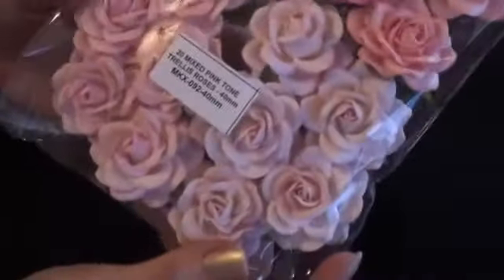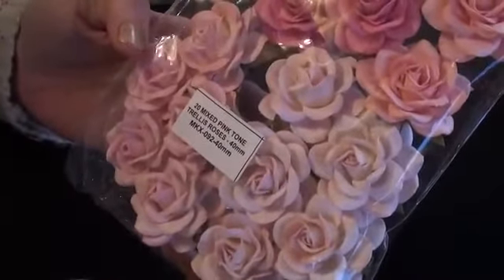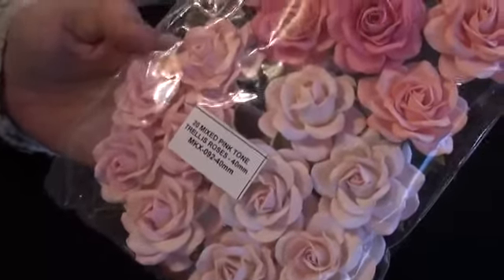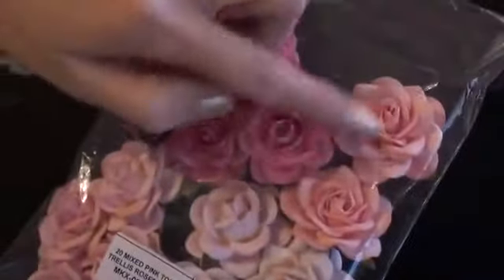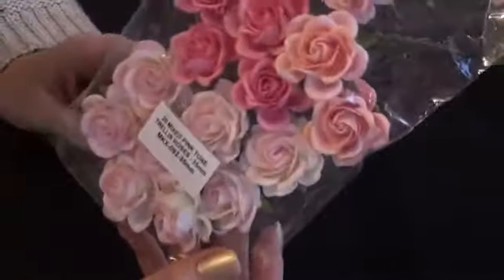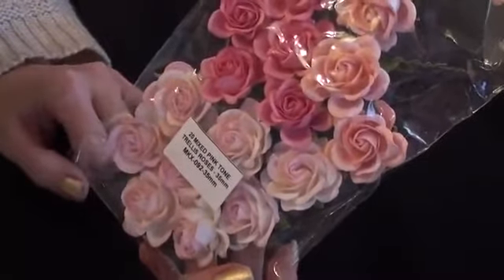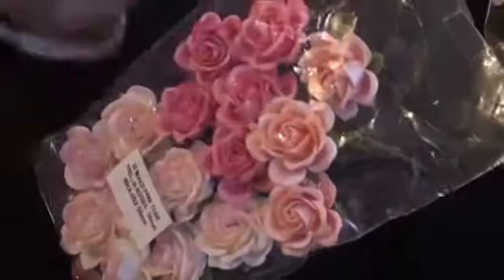I used the 40ml Trellis Roses in the mixed pink, and the product code is MKX092. I actually used this pink colour. I also used the 35ml Trellis Roses in the mixed pink, and again the product code is MKX092. Again I used this pink.